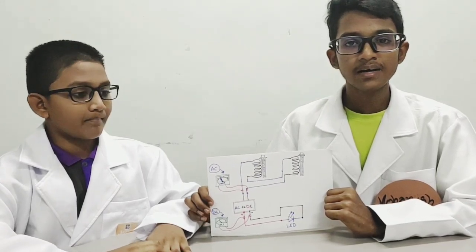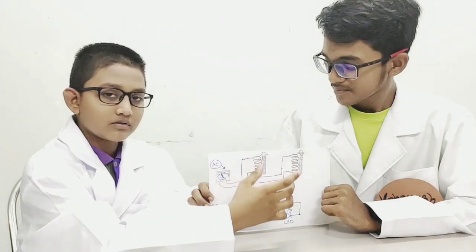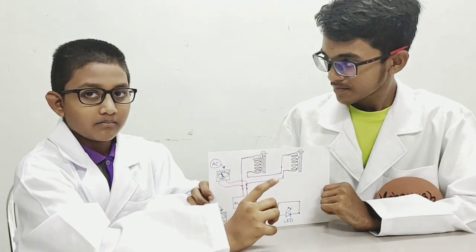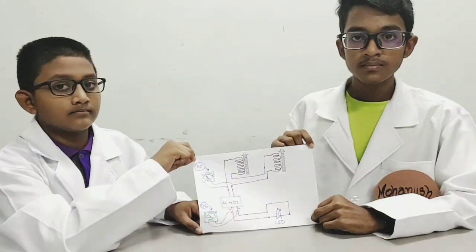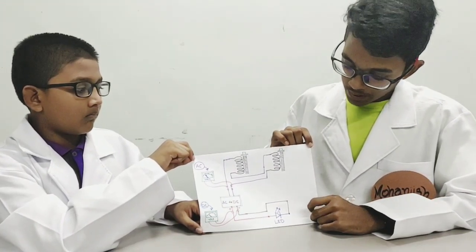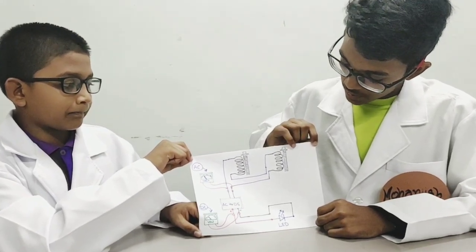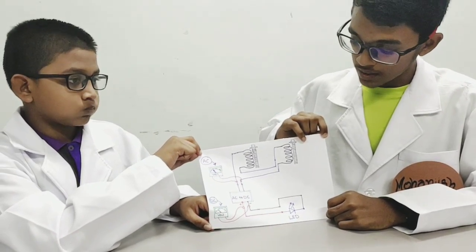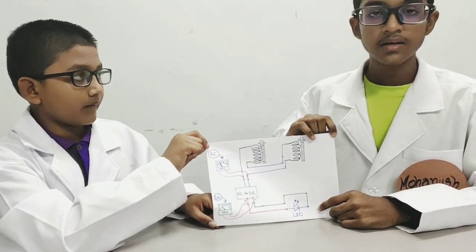Today we are going to demonstrate Michael Faraday's theory, and this is our plan. We have used two coils instead of one in series connection because it produced low current. The two coils produce AC current, but the LED light only works on DC current. So the current produced by these two coils is sent to an AC to DC converter, and then the current is sent to the LED light which makes it glow.